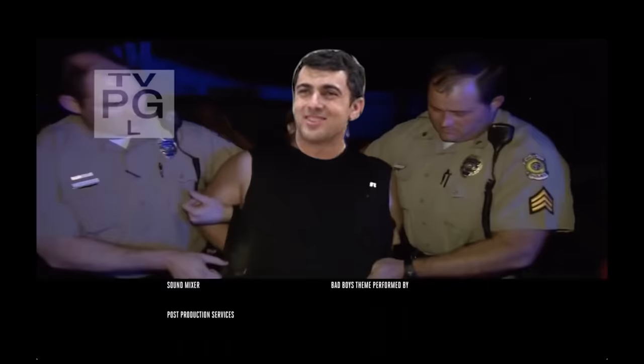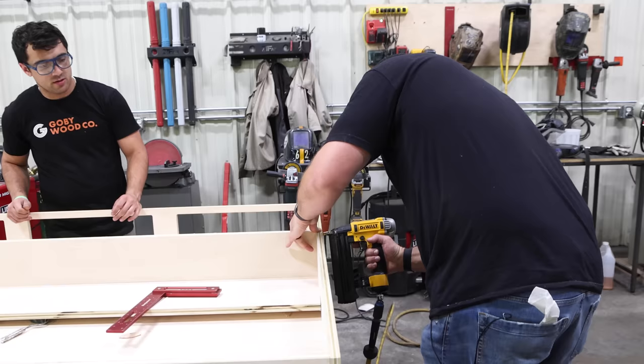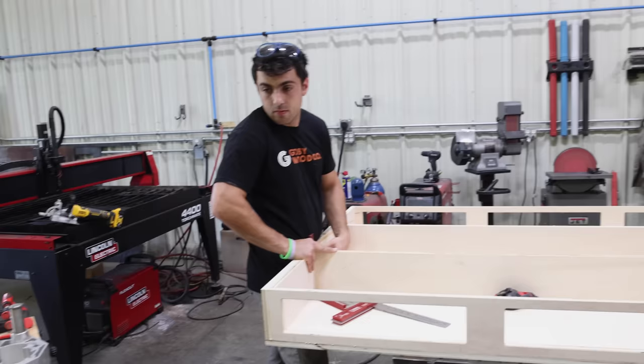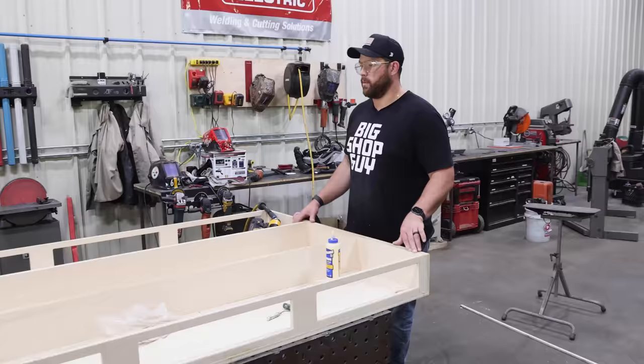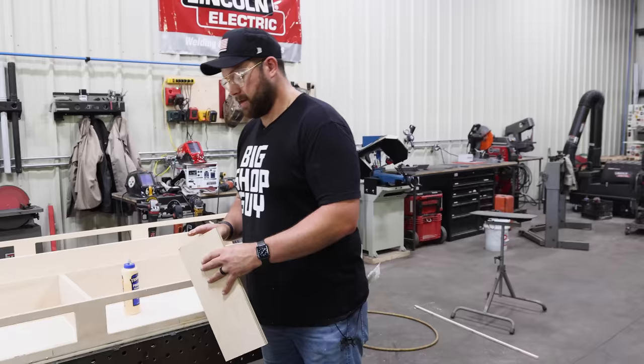I'm going to chamfer the insides of all these pockets before we put it together. Then we're going to head over to the metal shop because I have a perfectly flat table to assemble on. DeWalt just released this pretty cool new cordless biscuit joiner, so I'm just going to cut some biscuits in here for alignment and get those put in with all four parts. Then we'll start adding our interior parts. We could put the sides in and put that one piece across the center. Now all we do is add our center members — she's going together pretty quick.